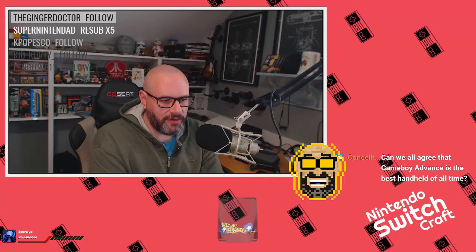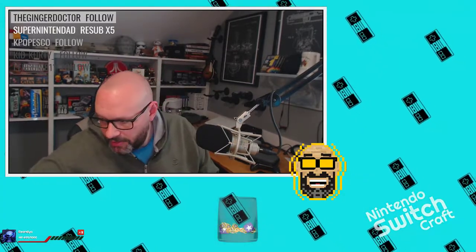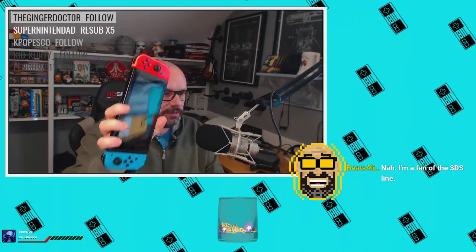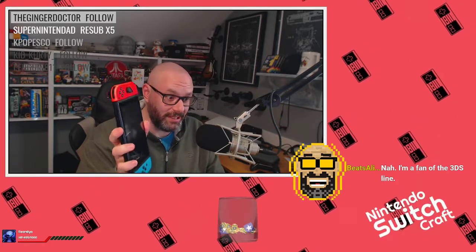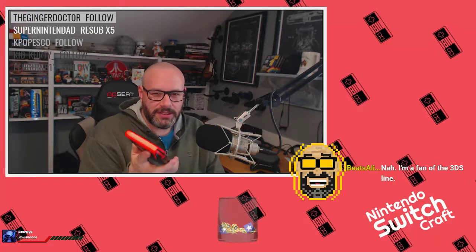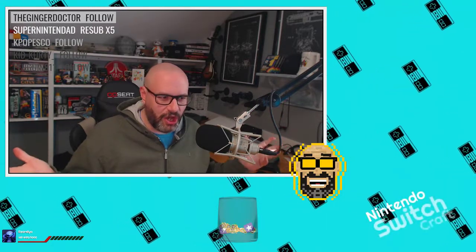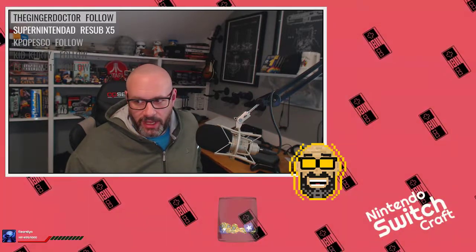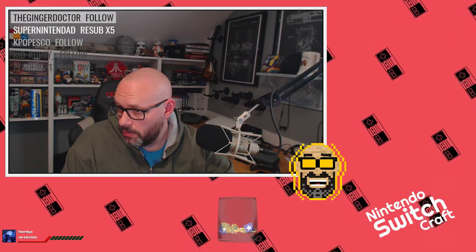Console Hot 92 asks if we can all agree that the Game Boy Advance is the best handheld of all time. I can't agree with that — I think the Switch is a much better handheld. Nintendo says it's a home console first and portable second, but this is the best handheld I've ever played. Especially as a Twitch streamer, I can hook it to HDMI easily and stream from it. Plus the ability to play two-player games on the go with just one console is awesome.